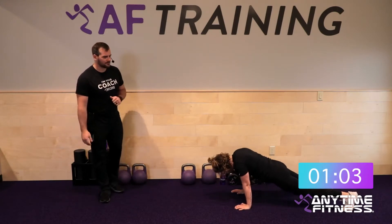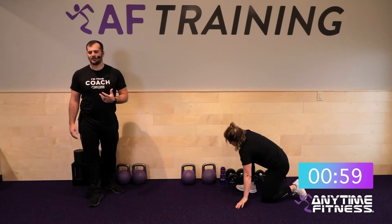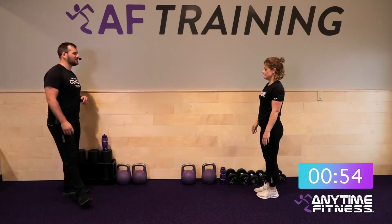Ten reps there — knock them out. Keep your body locked to that straight line as well; you've got to keep the core turned on for that one.